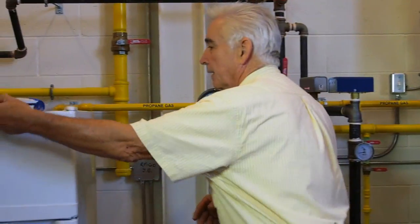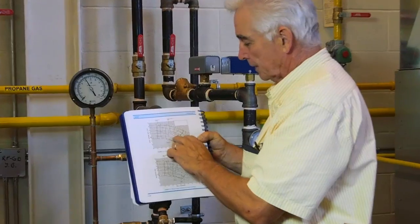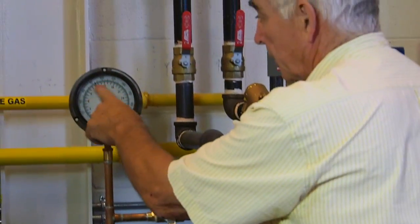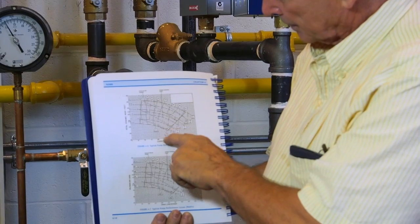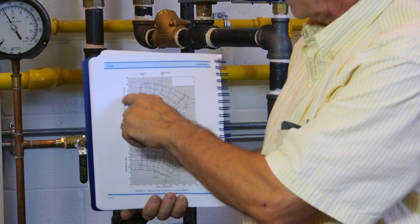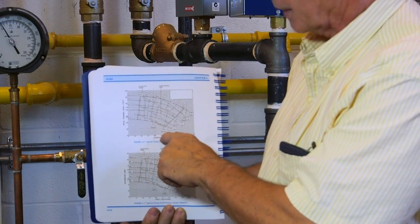And if you look at page 414 in the textbook, you'll see a pump curve. If we were reading a difference of 20 PSI, that would be 46 feet. If we read across at 46 feet, at the right impeller size, we could read the flow in gallons. So the head in feet across to the impeller size and straight down tells you the GPM.